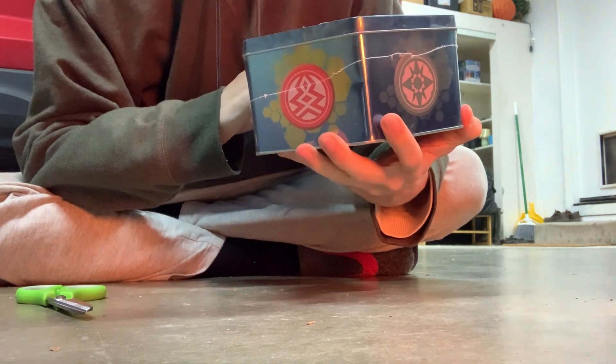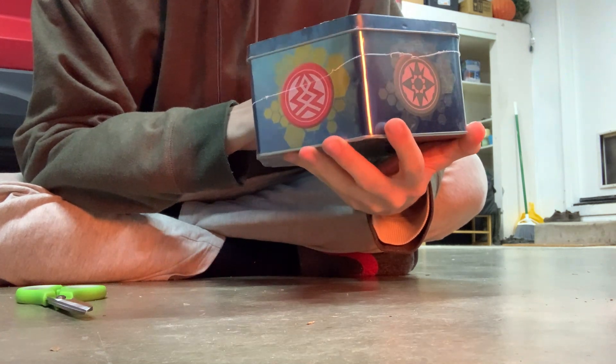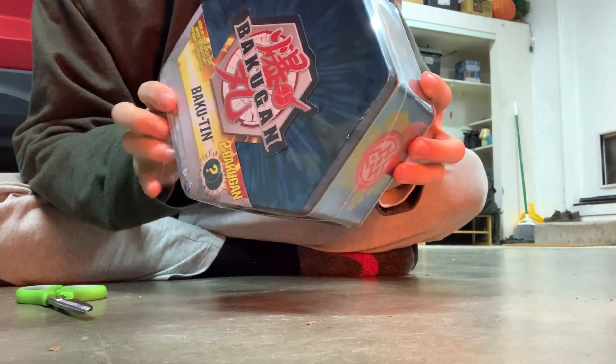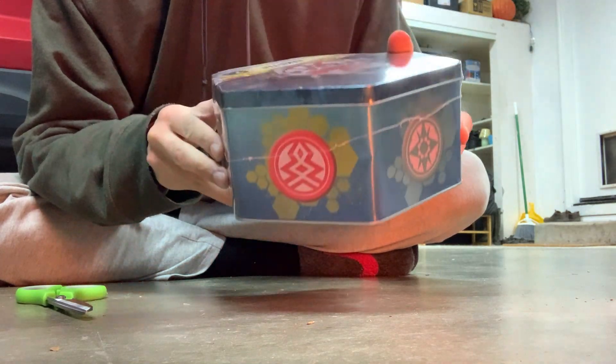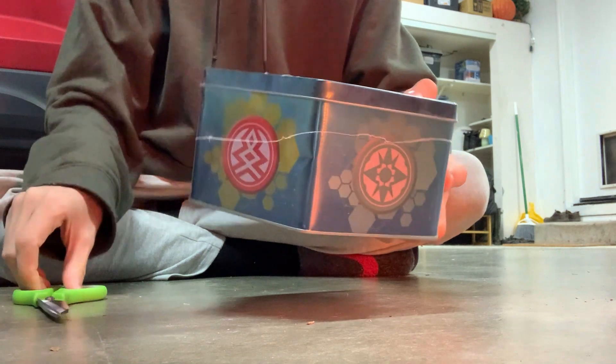One of these — what are they? It's called Bakuten. Whatever the heck that means, it supposedly comes with two mystery Bakugan. Can't see my face; it's just the way I've got the camera set up for right now. But let's open it up and see what we got — see what kind of Bakugan we can collect here.